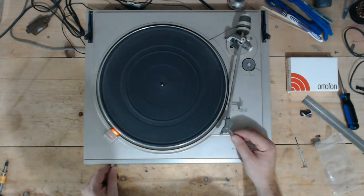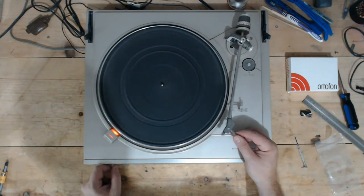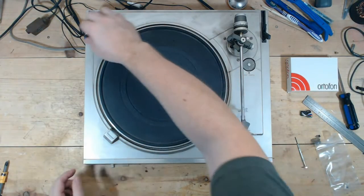At 60 hertz on 33, the speed looks good. I'll clean this pot anyway, but it looks good on 45 too — it's not really even floating. That is good news. Maybe a Dual that I will luck out on, except for whatever's going on with that tonearm elevator.